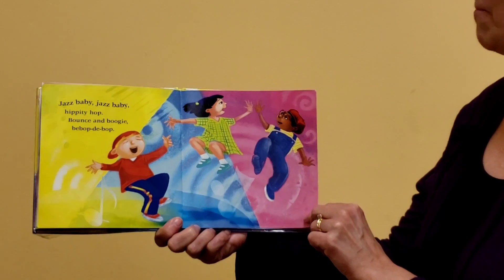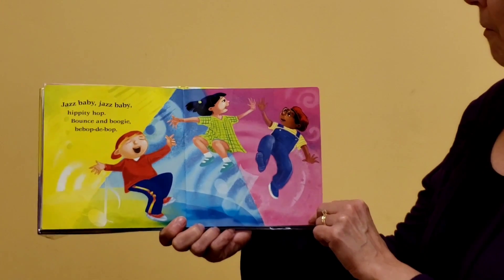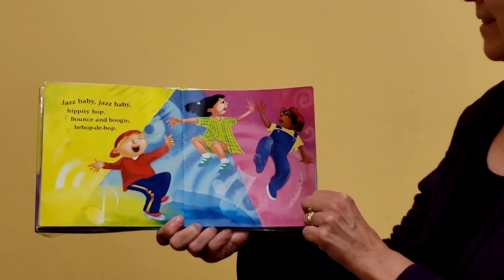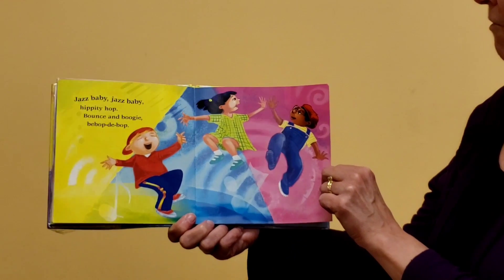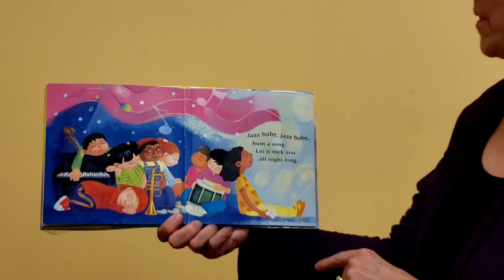Jazz Baby, Jazz Baby, hippity hop. Bouncin' boogie, bee-bop-dee-bop. They're still dancing — are you still dancing? Are you getting worn out yet? I think they wore themselves out.